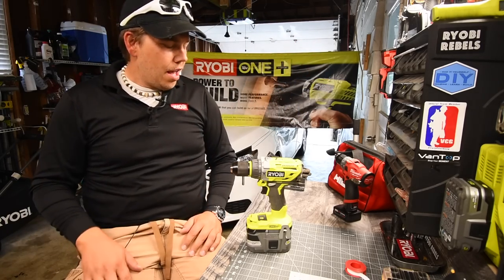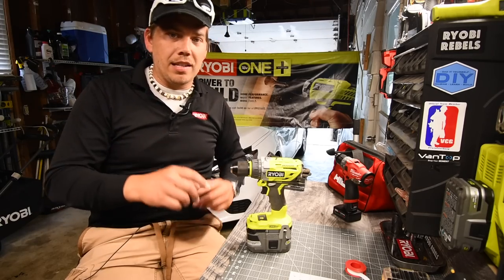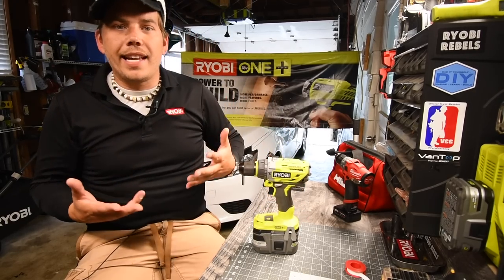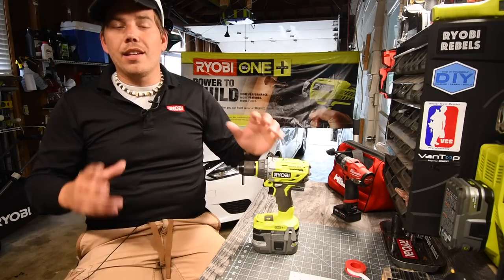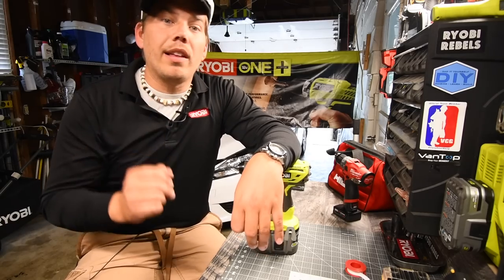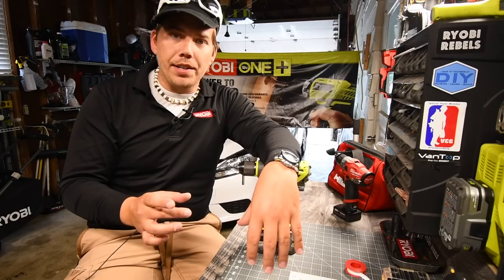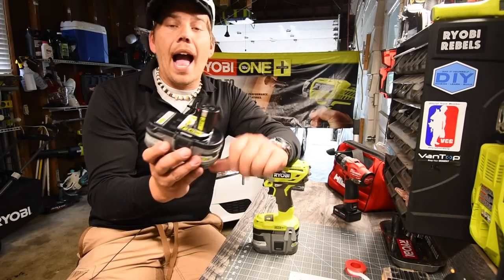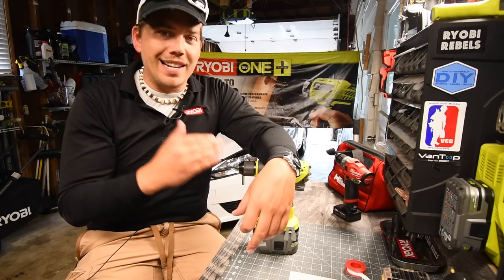These appear to be brushless. So what we are going to do is versus videos against the older models, such as the P251, and we are going to see how much better they perform against the older ones with HP batteries. Now, are they going to change the batteries? I do not know, but I really hope they do. I want Ryobi to have the option for flat batteries instead of having the stem.